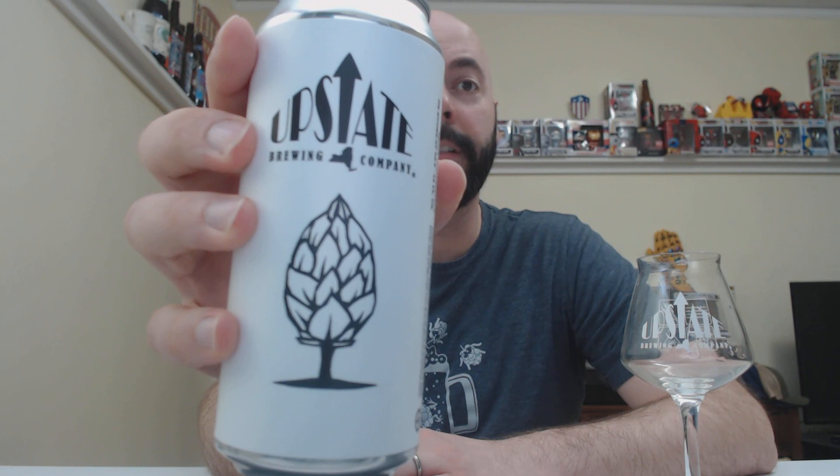Welcome back to No Hype Beer Reviews. Very excited for today's beer, as I always am. It's actually a collaboration by two relatively local breweries to me. It's called Hashtag No Filter New England Style IPA, 6.7% ABV. It is from Upstate and Beer Tree.